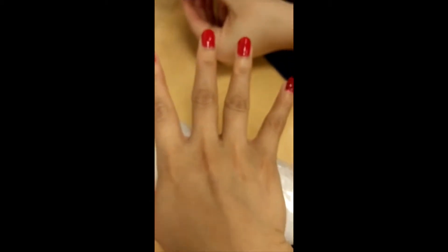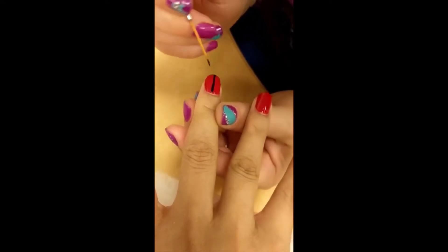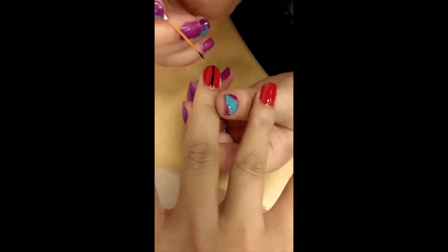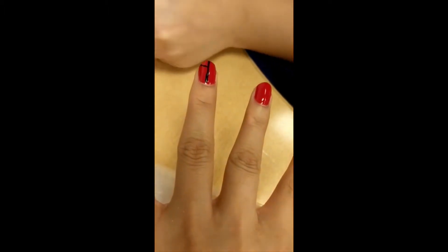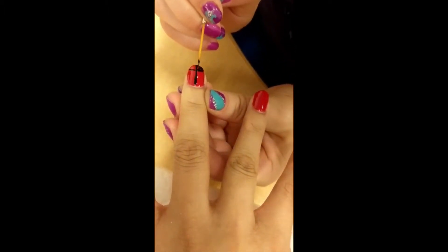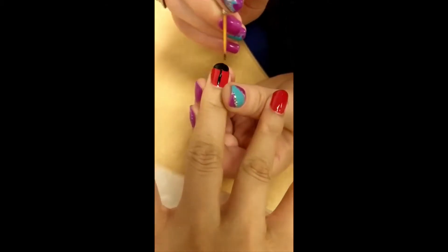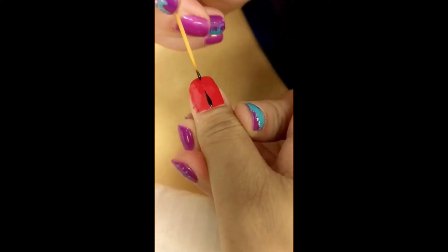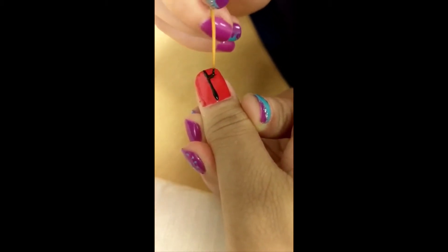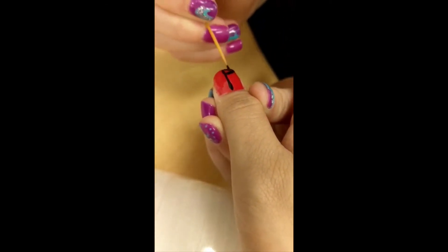So now we're going to do the leg bump here. What we're going to do is we're going to cross a line here, one way down. Then we're going to cover this part and fill it in. So we're going to do the same with the other finger across the line. We're going to cross this one here, cover the rest here.